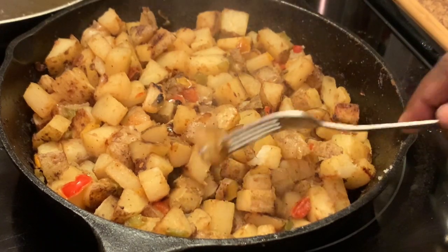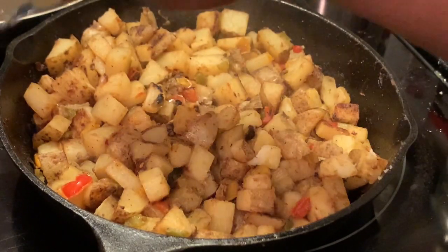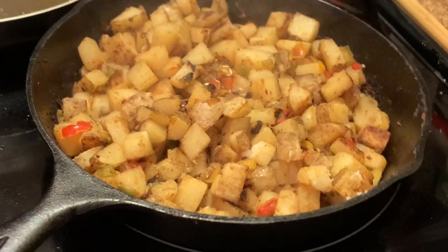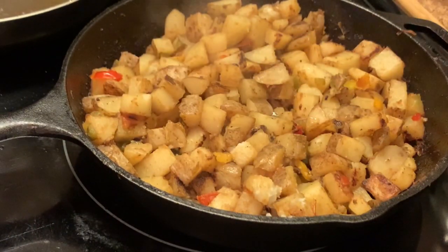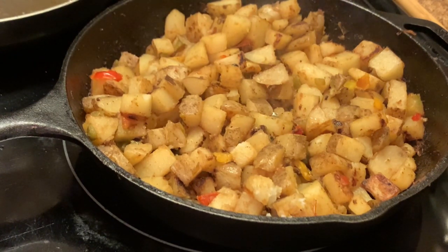Okay, as y'all can see, my potatoes are ready — see, the fork is going through them, so they are ready. You can continue these on a medium or medium-high heat, and you don't have to just sit there and watch them, but don't leave the kitchen. Make sure you keep tossing these — they have to be kept tossed. Stay in the kitchen while they're cooking because you don't want your potatoes to burn.